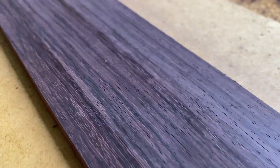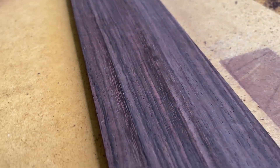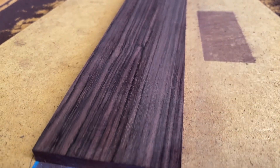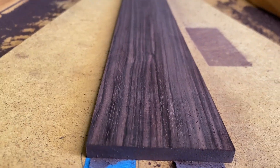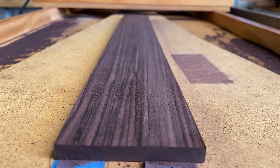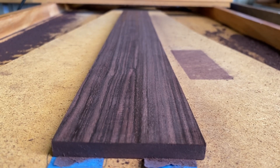I don't think I would risk sanding this — this looks like a perfect gluing surface. So one pass from rough sawn to a brilliantly flat finish. That's the rosewood — let's have a go at the black bean next.